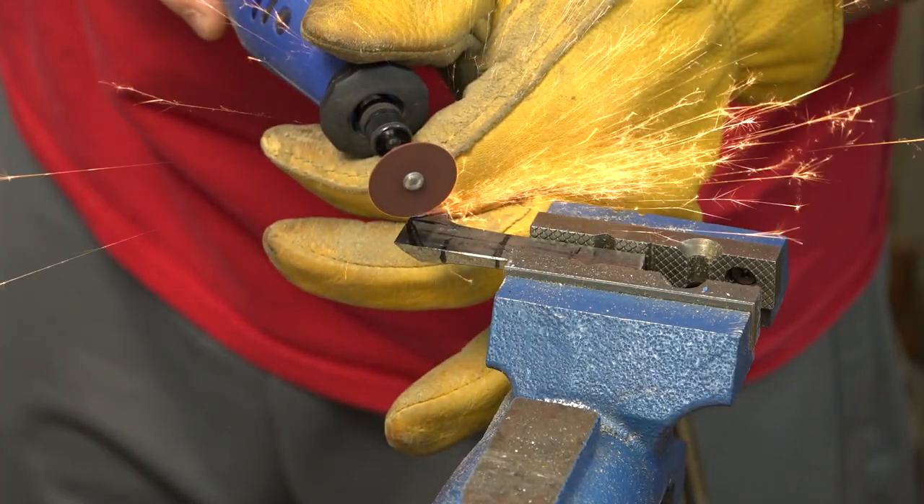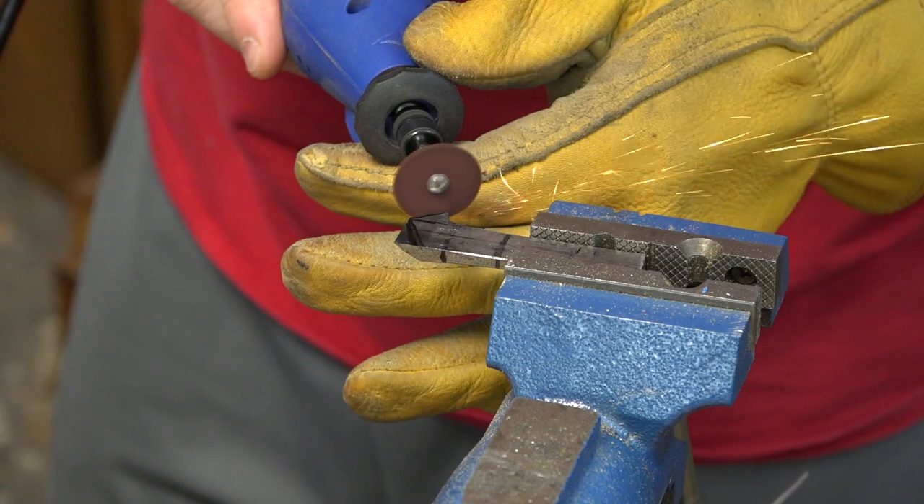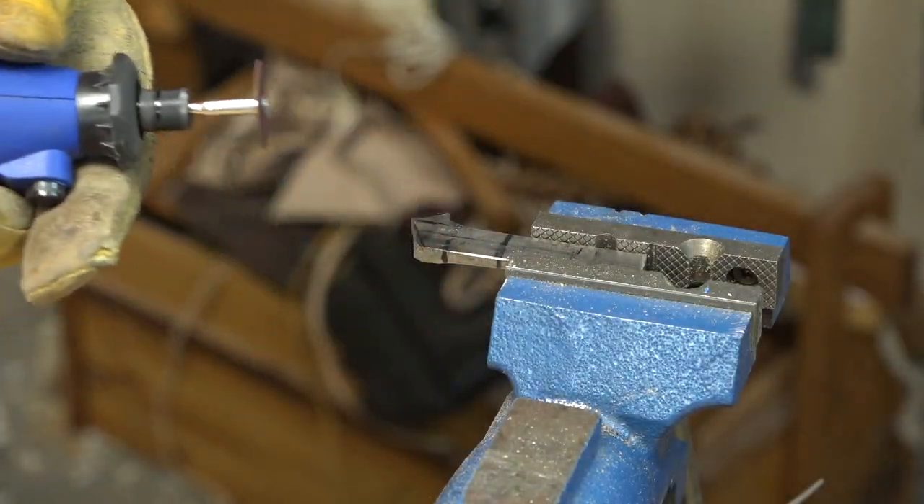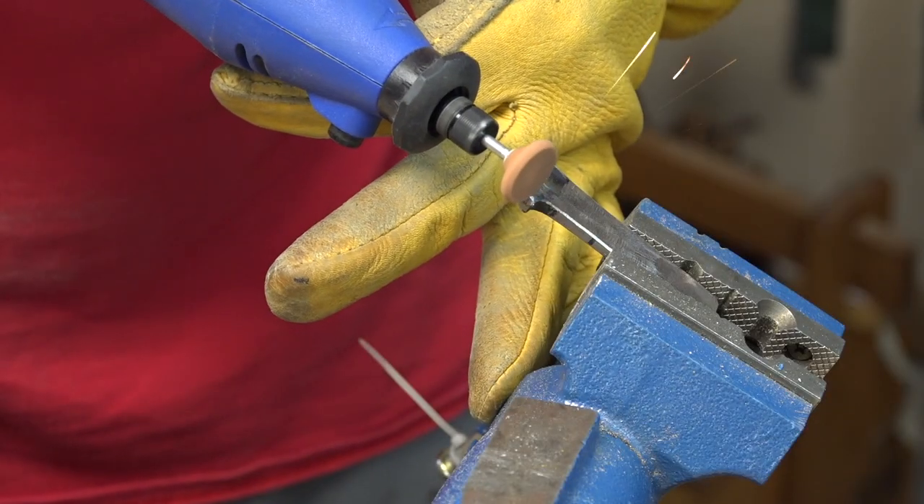I then shaped the blade into an asymmetrical spear point. The laminate steel is quite thick at the cutting edge, so I had to do a lot of grinding to get it down to the thickness I wanted.